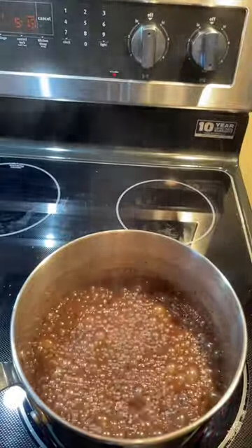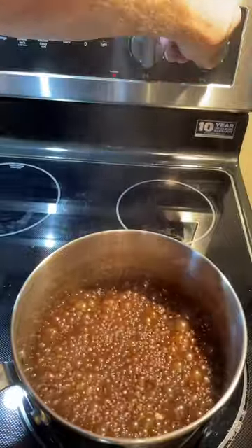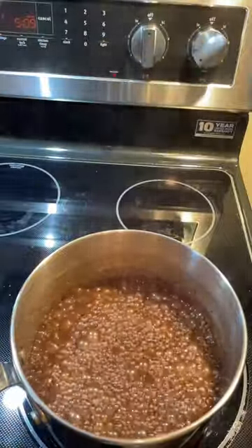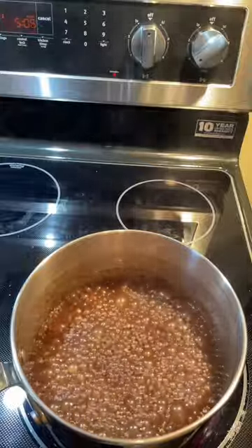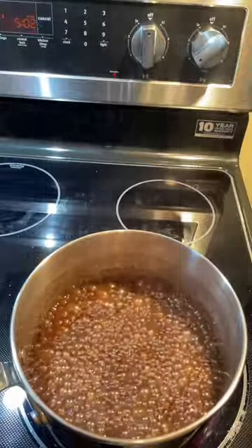It's warming up a little bit too much again, so just back a little bit. You kind of have to keep an eye on it for the last little bit here, just to make sure that you can get that right simmer or boil. I like it just about like this.